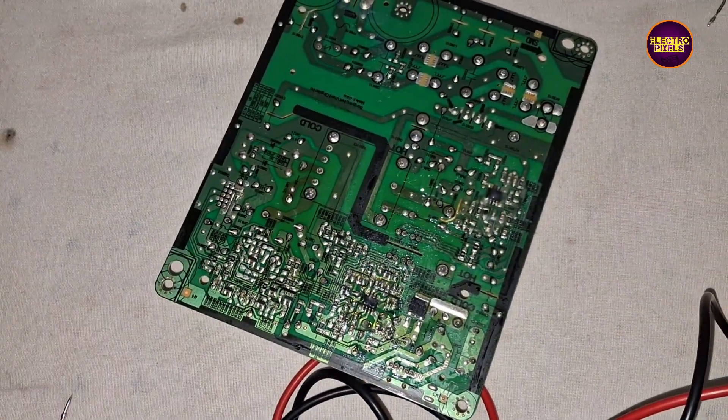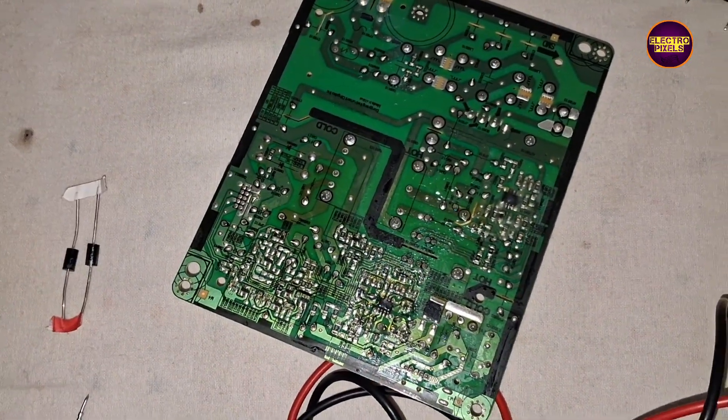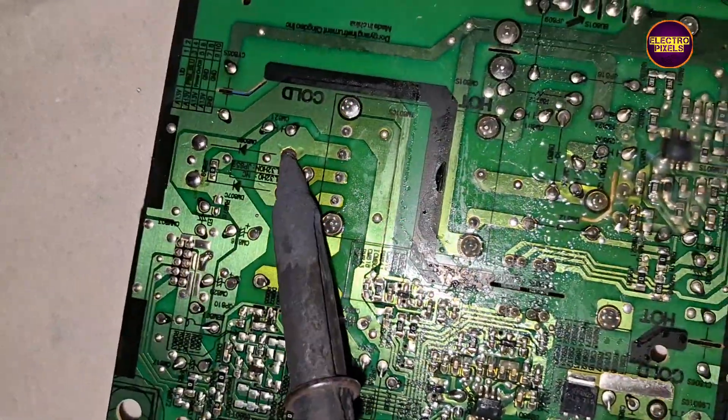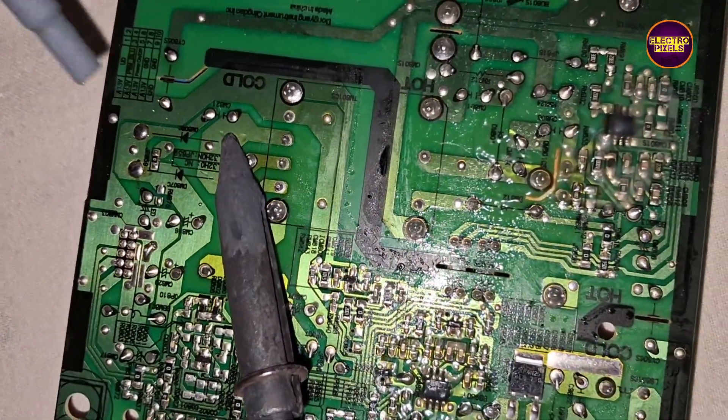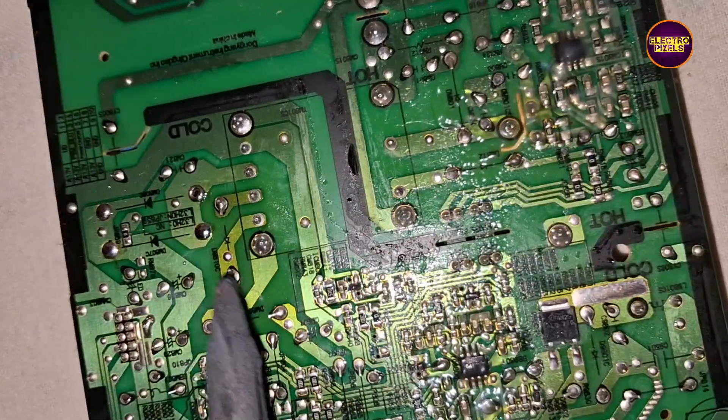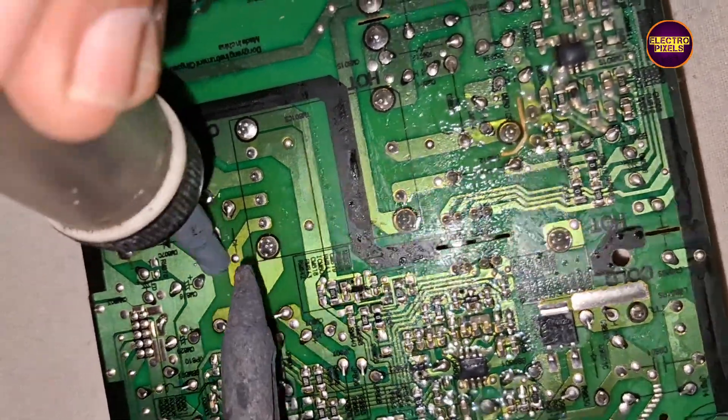So friends, here are the two new diodes. Let's connect the new diodes by checking the direction of the diodes. Let's start the new diode installation and soldering.